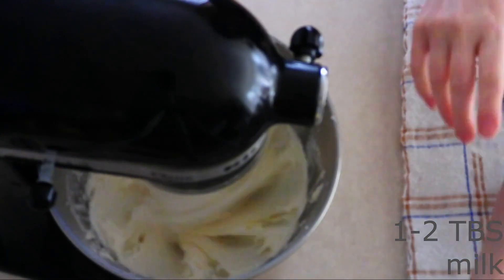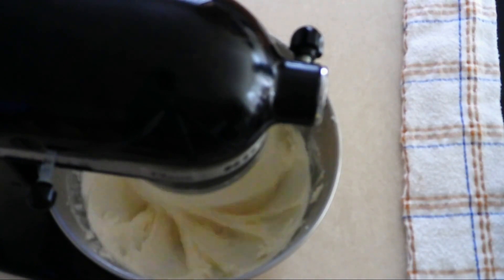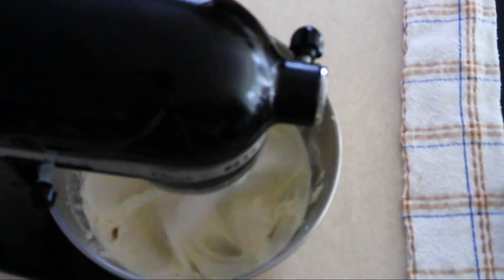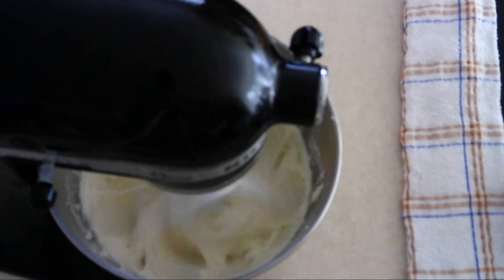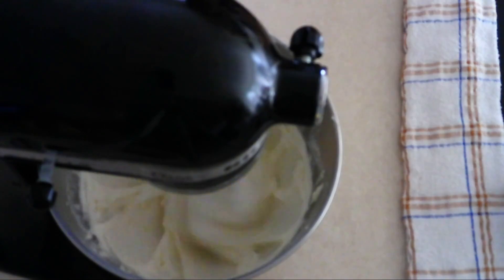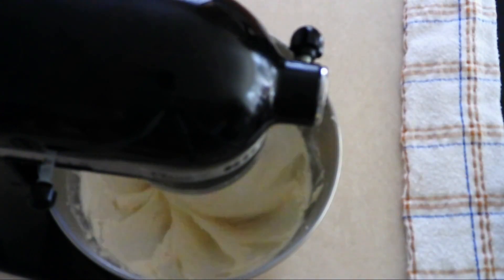Turn your mixer back to low and add one tablespoon of room temperature keto milk of your choice. Allow the milk to beat in until fully combined. If your mixture seems super thick, you can add up to one more tablespoon of keto milk. You're wanting this to be thick like a frosting. Then increase the speed to medium high and beat for about one minute, until the frosting filling is fluffy.